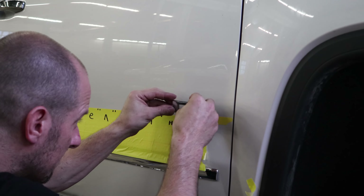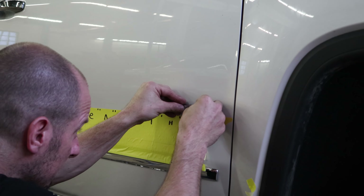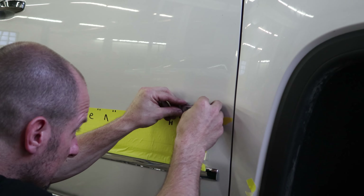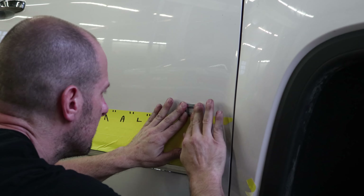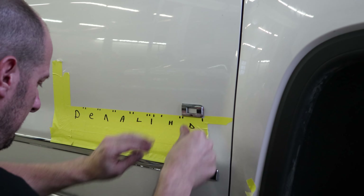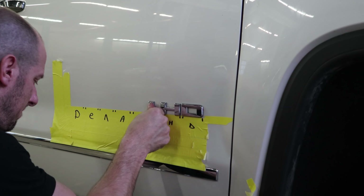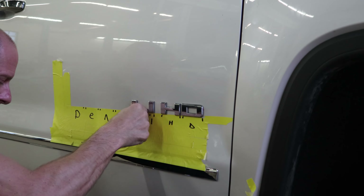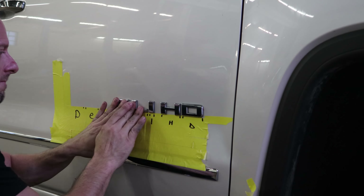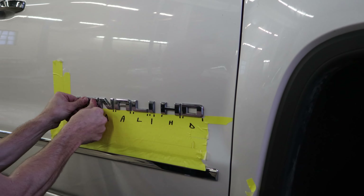I made a template off the other door for where our letters go, so now we're going to stick them on this door. I have to put all the letters down below so I know what goes where — because if I don't, who knows what I'm going to end up spelling.